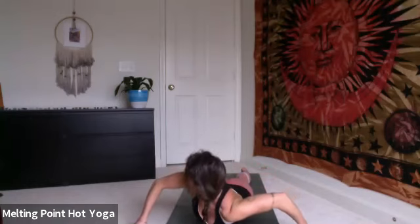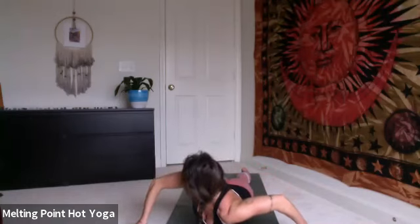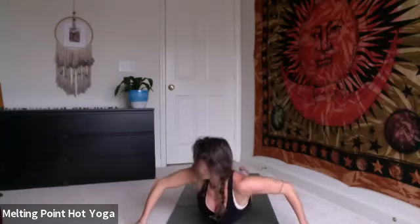Inhale, center. Exhale, left shoulder down, look over right. Inhale, back through center. Lengthen. Try to bring the hands back in line with the chest. Keep lifting. Hold through the exhale. Inhale, lift higher. Exhale, lower forehead to mat.